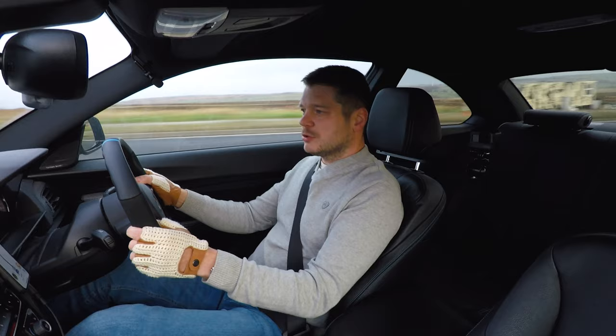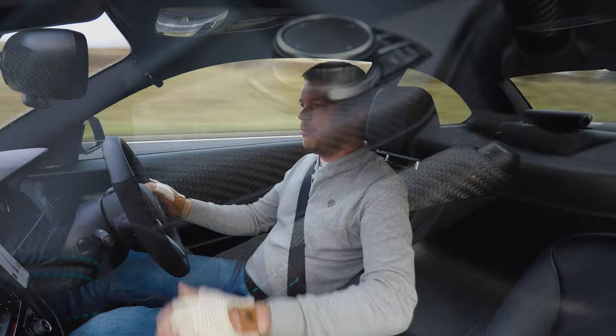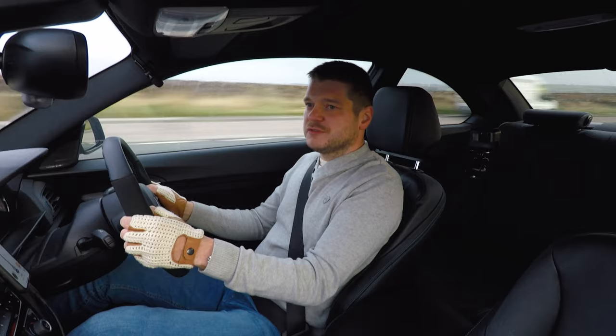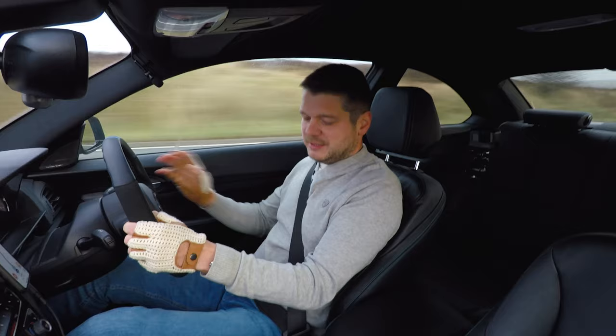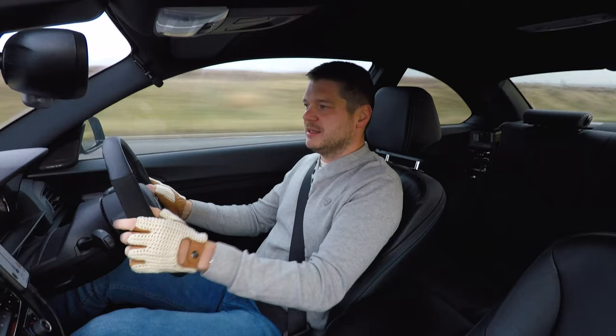Now the last modification was the handbrake. To be honest, there's not that much I can tell you about this change. It's there, it looks really nice, and it really makes a massive difference when you have the M Performance gear knob alongside it — they just match. In terms of feel, there isn't any real difference — you only use it when you park. But when you get in the car and everything matches, it looks beautiful.